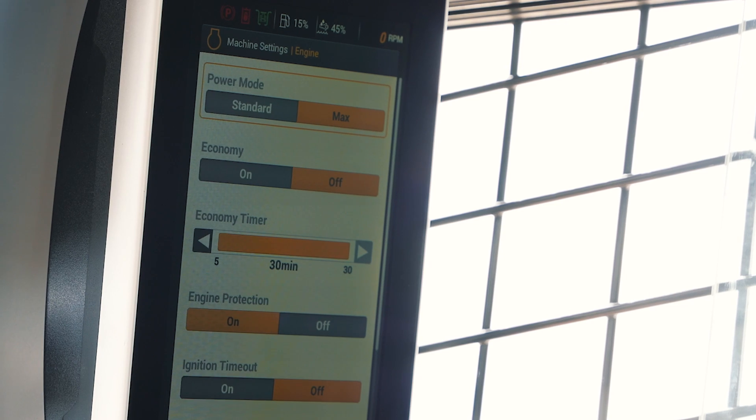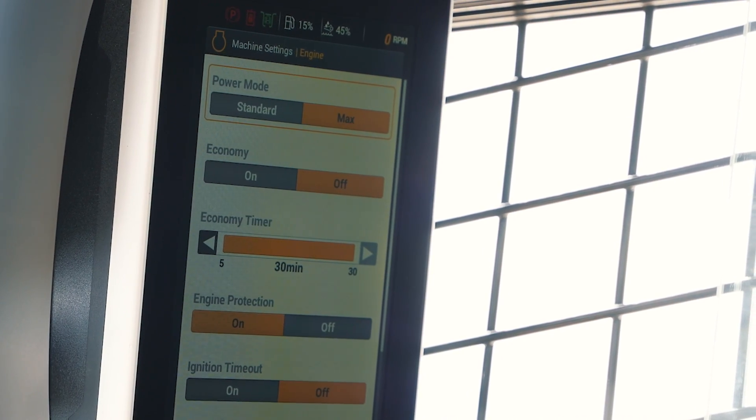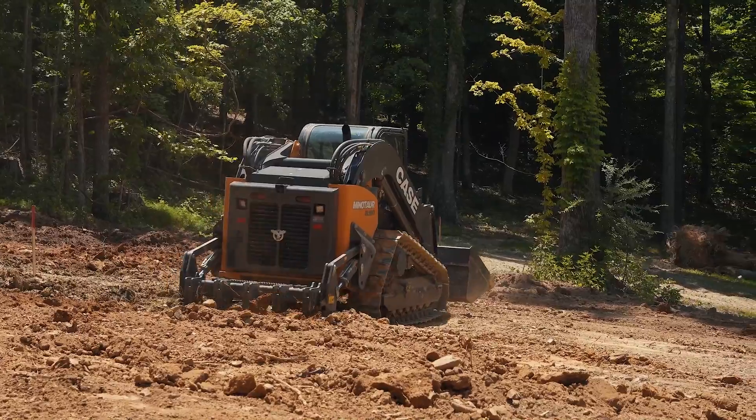Some operators may want to go ahead and elect to run the 114. Sometimes in applications where you have either heavy ripping or maybe heavy dozing, heavy soils, it might be good to go ahead and go to that maximum mode for maximum performance.